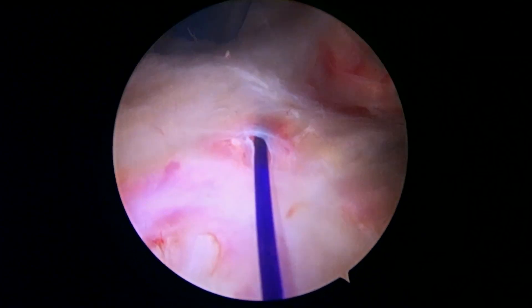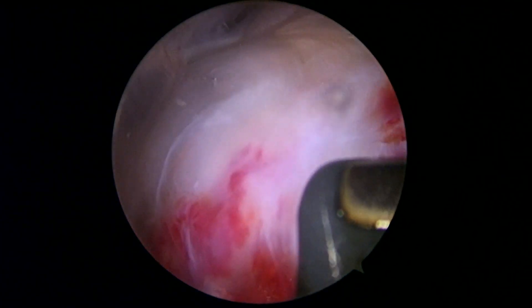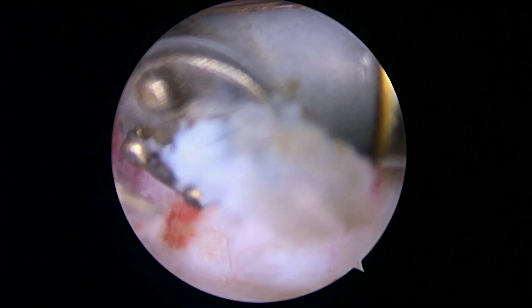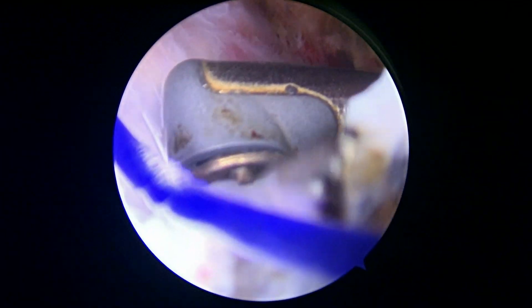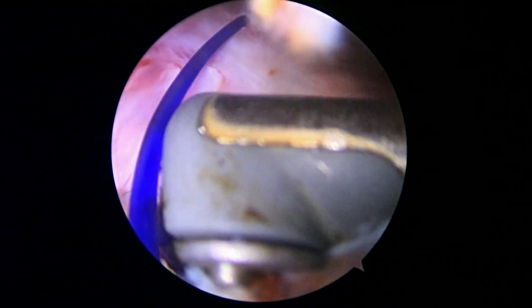Here's the marker stitch in the cuff. This is where the cuff was the most red on the articular side. On this side it looks okay — it's inflamed, but I don't see any tearing in it, at least no gapping. So that's actually good news.